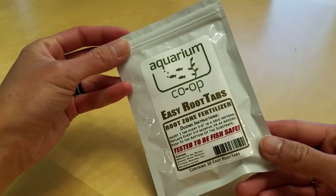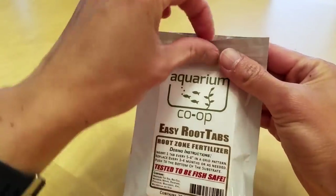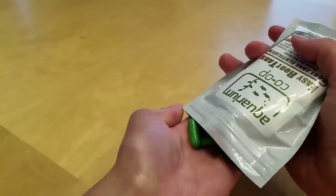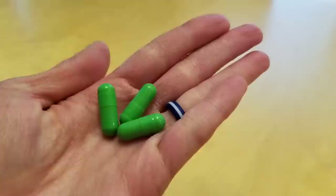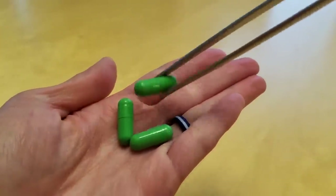Also, for the bulb plants specifically — the Dwarf Aquarium Lily and the Aponogeton — they just needed more root tabs. I was definitely pretty lax about how often and how many root tabs I would put in. So I made a note in my schedule with a monthly reminder, and made sure to extra pump them full of fertilizer in the substrate.